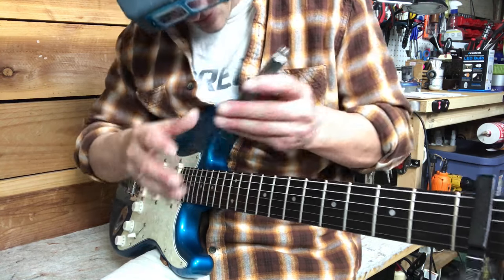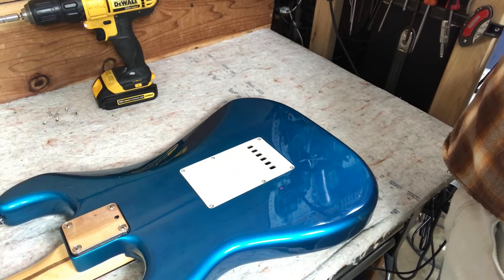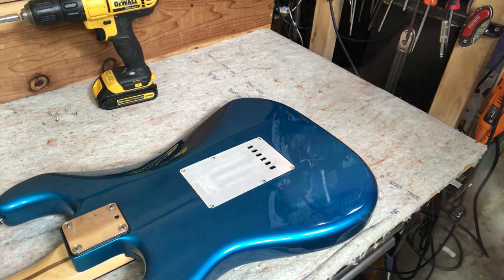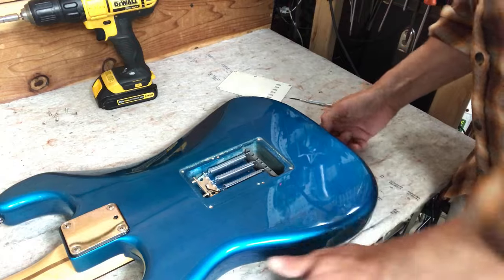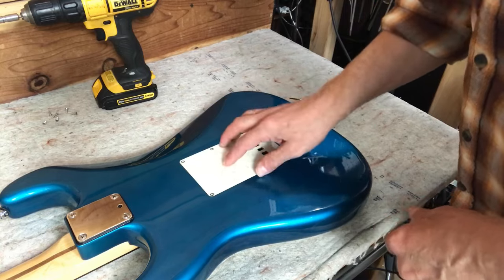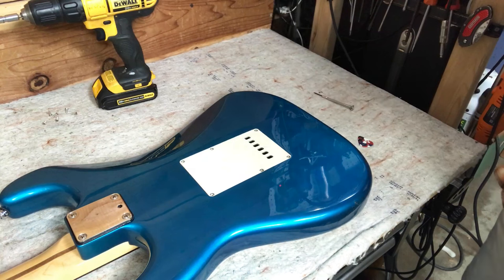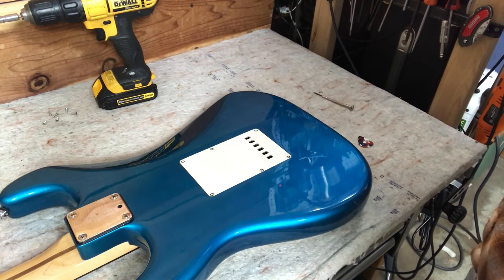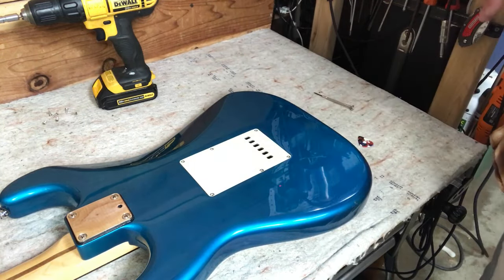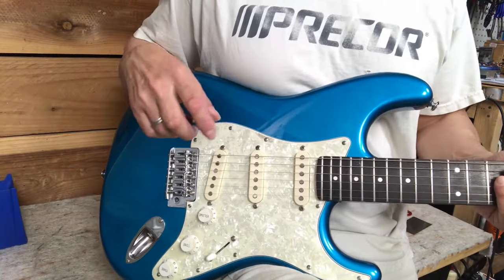0.008 just about fits. Before I get much further in the setup, I'll take a look under the tremolo cover and see what that looks like. This tremolo is tightened down pretty tight, and that's generally how I like to have them set — there's less chance you'll knock it out of tune just by laying your hand on the tremolo.